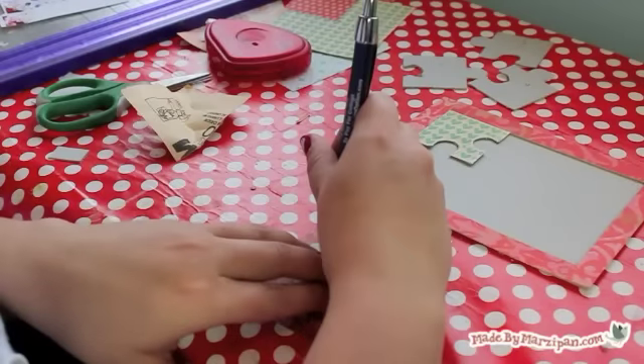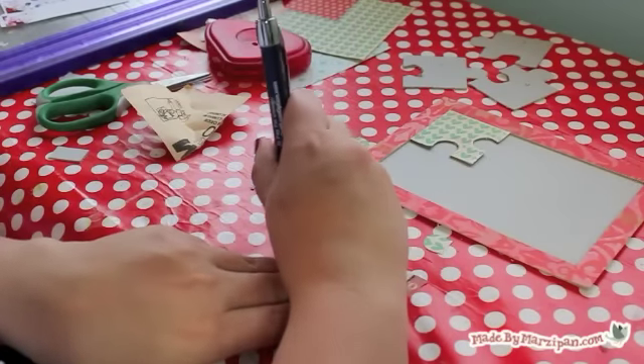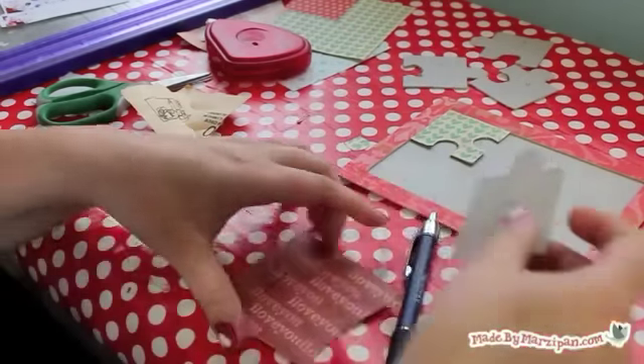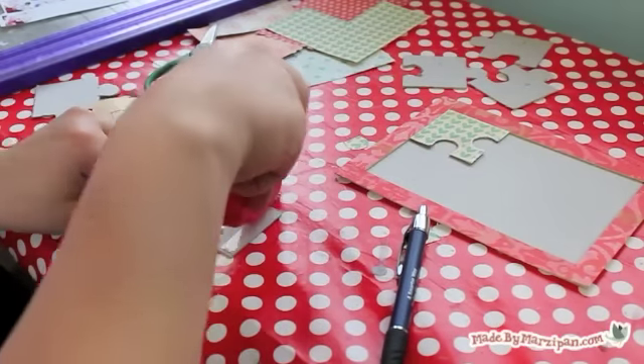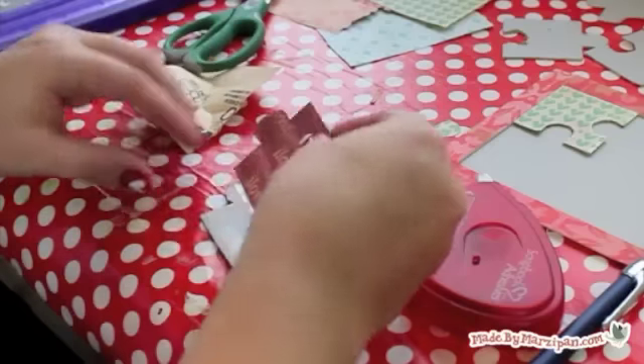Now we'll cover our puzzle pieces. Trace the pieces on scraps of patterned paper. Cut them out and adhere to each piece. You can use sandpaper to distress the edges of the paper.